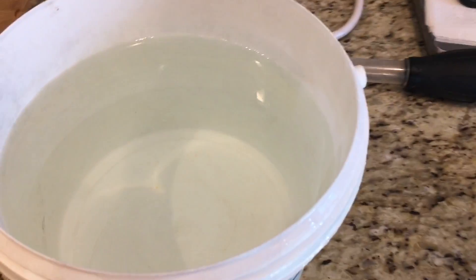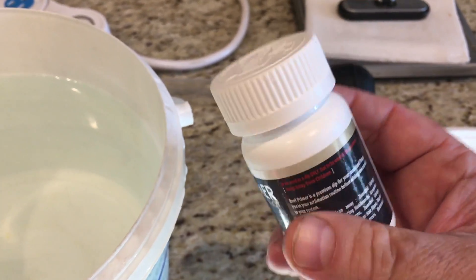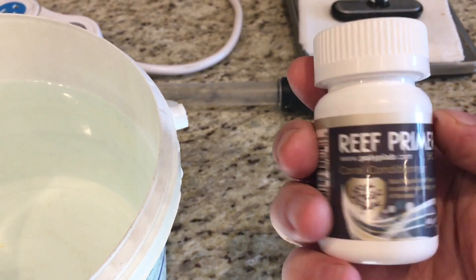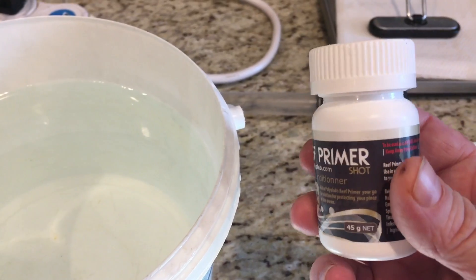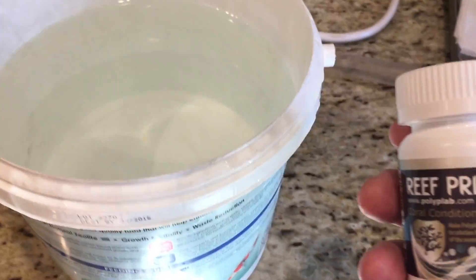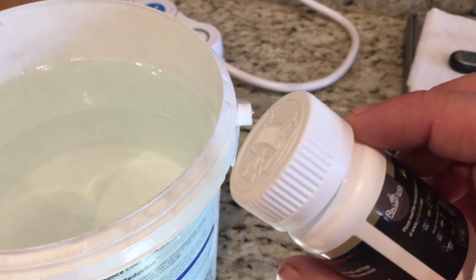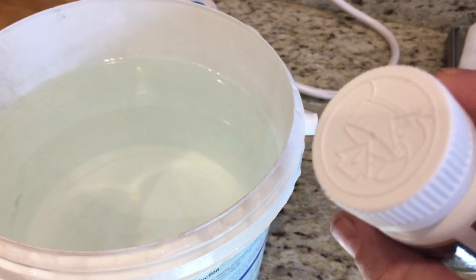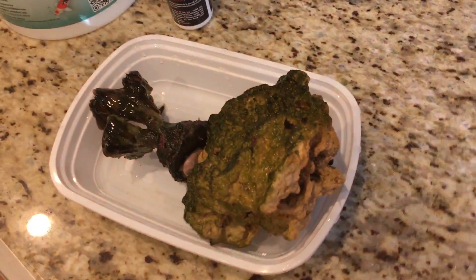I've taken a bucket of tank water and I'm going to try this Reef Primer from Polyplab, which is a pretty good coral dip. I've seen this remove all sorts of things from new frags. I typically do dip all of my frags, so I am surprised to see that thing. I've had those torches and euphyllias for quite some time and I don't know if it came with them or how long it's been in my tank, but dipping it with this should get it to release.